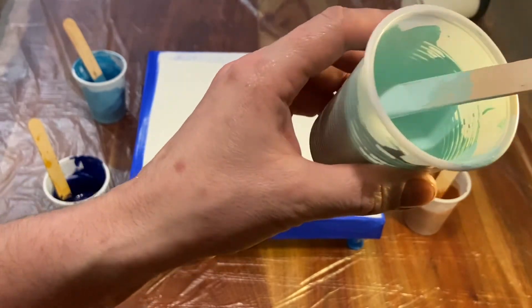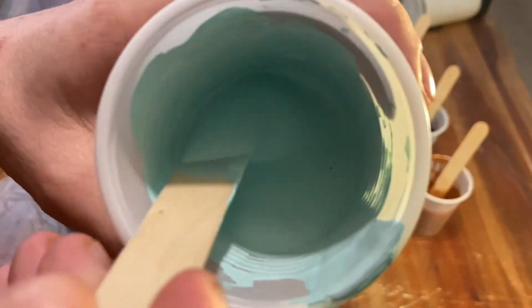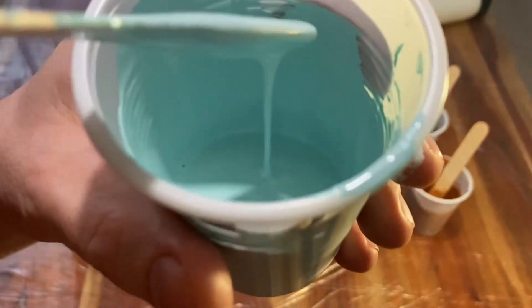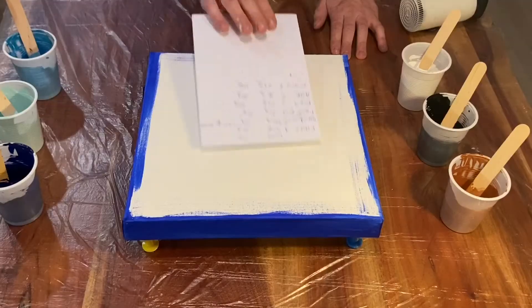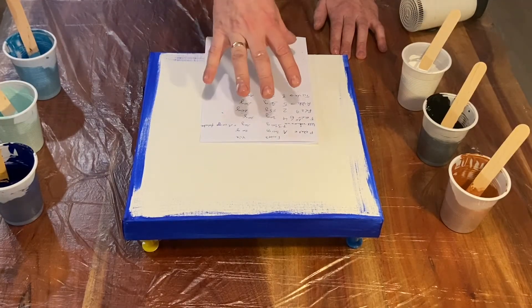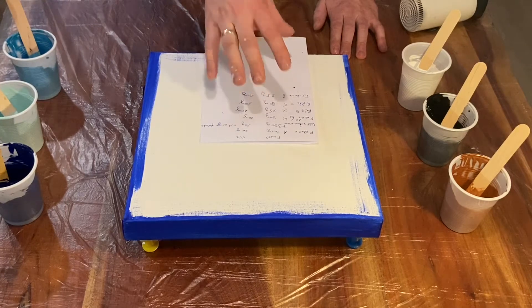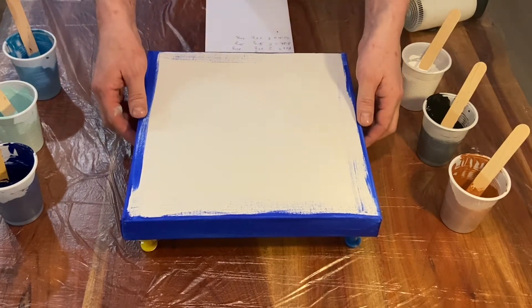Megpróbálom megmutatni nektek, hogy milyen az állaga – viszonylag híg. Van itt egy kis papír nekem, amivel készültem, mert nagyjából elhatároztam, hogy milyen sorrendben szeretném rámutatni a vászonra a festékeket.